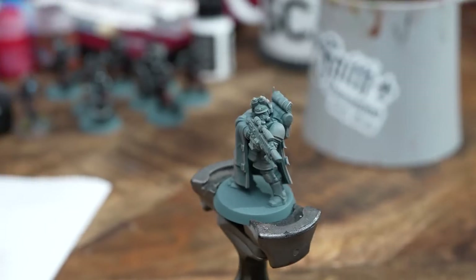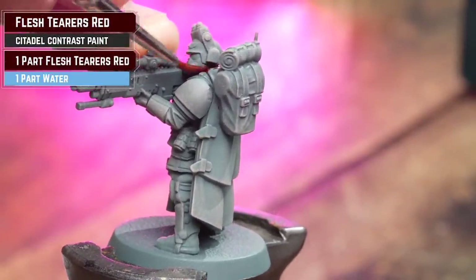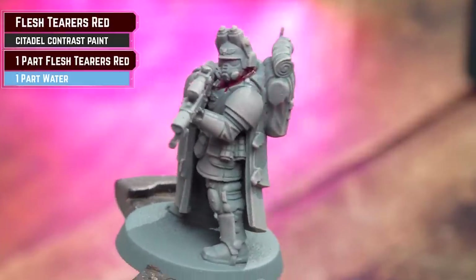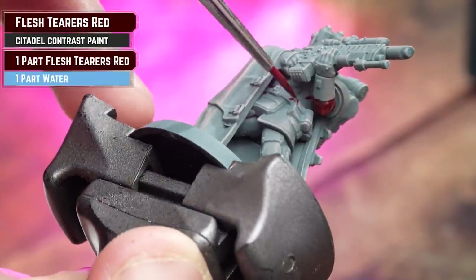As per our previous videos, we've had a few people comment and request showing how to paint more difficult to reach areas, such as when you've got guns in front. On the sniper there's a big whopping gun in front — again I'm not being super neat here, I'm just slapping that into those areas that are red, knowing full well that I'll tidy back up with Black Legion or a bit of gray after it's dry.